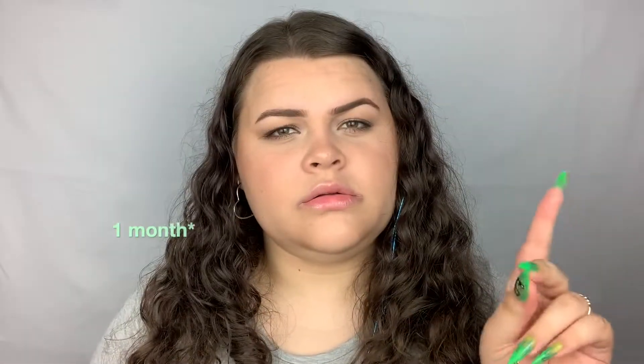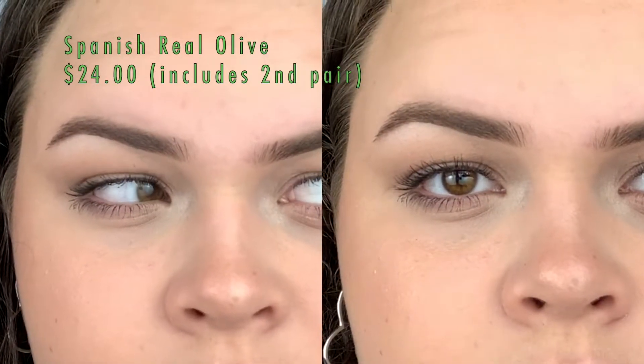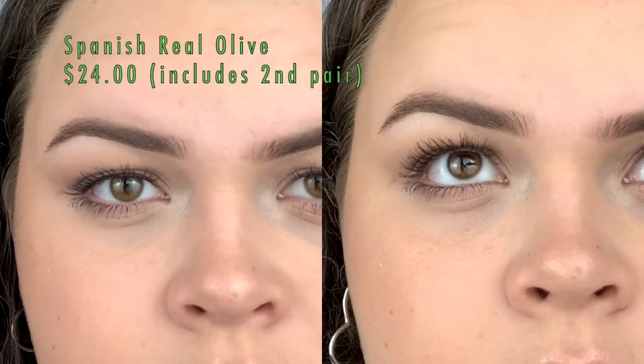I personally would rather have colored eyes than see perfectly. I have the Spanish Real Olive on right now — these are my favorite. I've had these for several months and bought a new pair when I got this haul. All of the contacts I have are one- to two-month contacts; I don't get dailies because I think it's a bit of a waste. I love the green — it's not too obvious, it just brightens my eye a little bit.